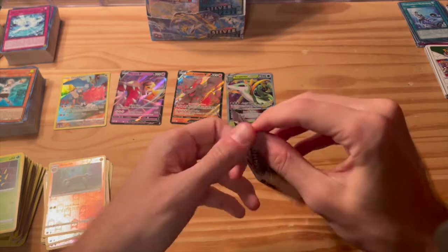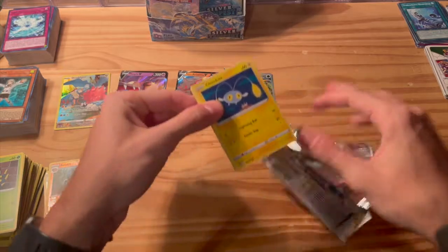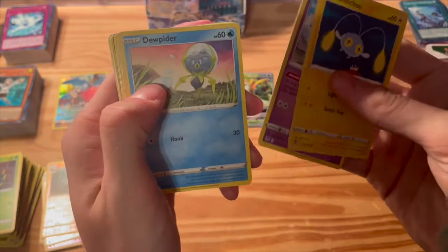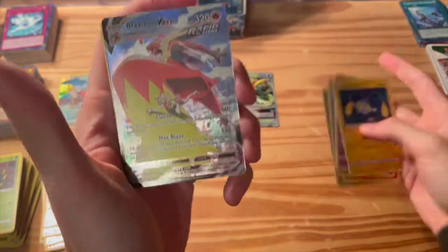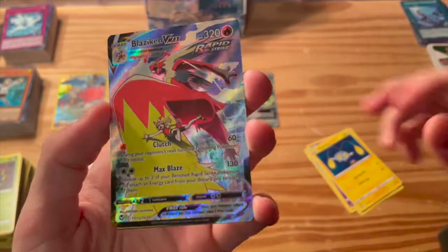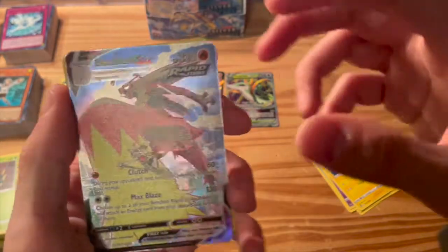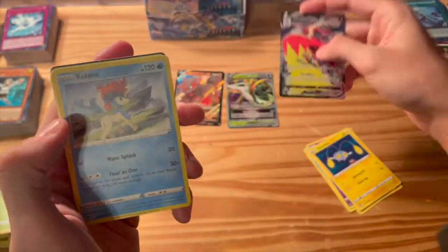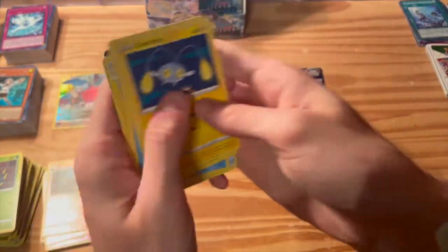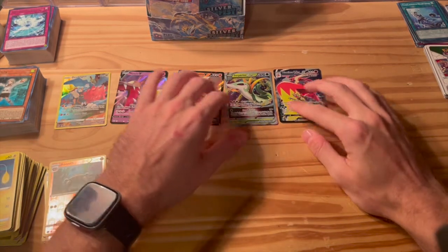Three packs in a row? That Trespasser looks so good — I hope the camera does it justice because in person it just looks sweet. Uh-oh, oh! Let's go! What is going on? Blaziken V-Max! What are these pulls? Oh my god, this is incredible. Back-to-back pulls — Serperior V-Star, Blaziken V-Max. What is going on? Oh, that is a beautiful looking card. Holy crap, this is awesome. Back-to-back-to-back!